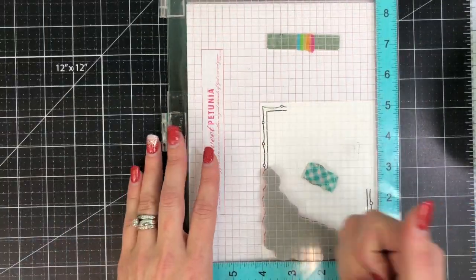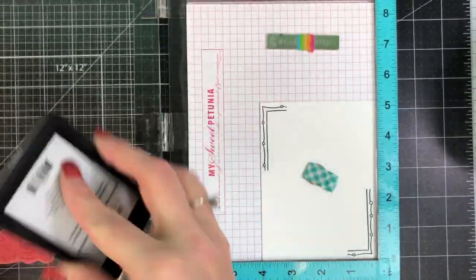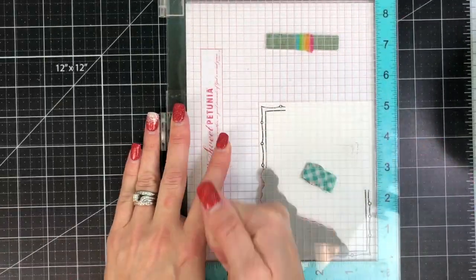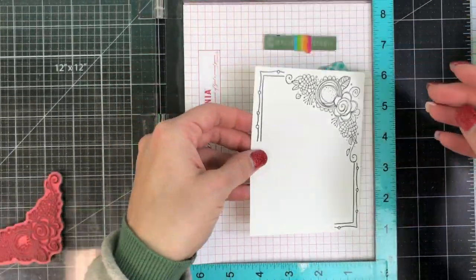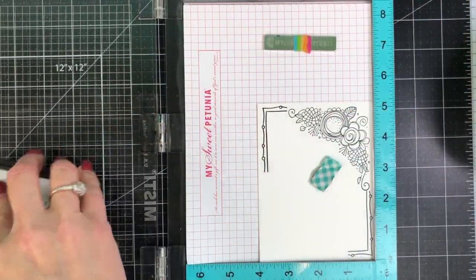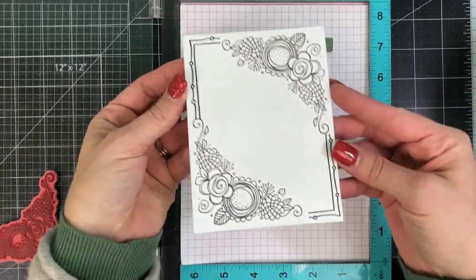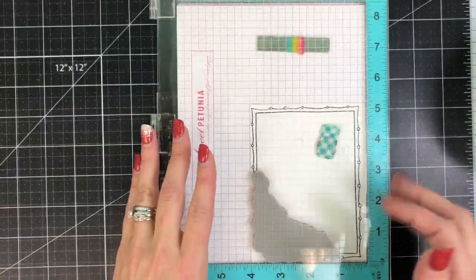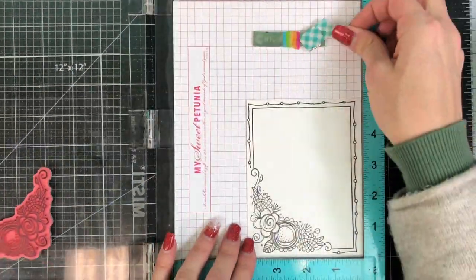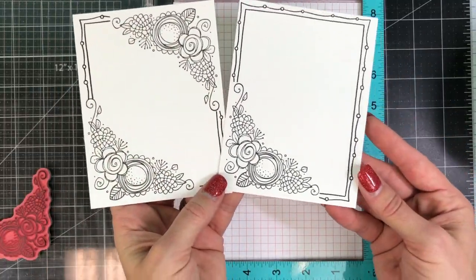I'm going to take my stamp and place it into one of the open corners, inking it with my Oreo ink, and then closing the lid to stamp it perfectly within that corner opening. Then I'm going to take that cardstock and rotate it 180 degrees, ink again, and stamp to place that stamp right into the opposite open corner. That was super simple, and this is even easier with just one corner opening — you just close the lid once and you have it stamped down in the bottom corner.